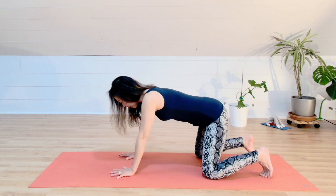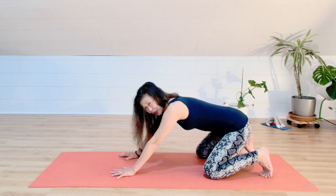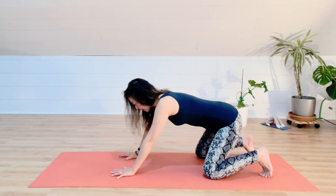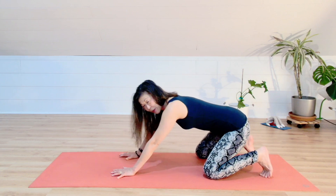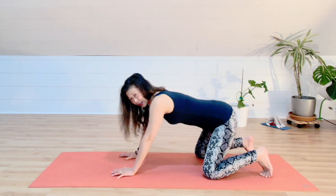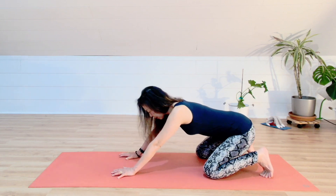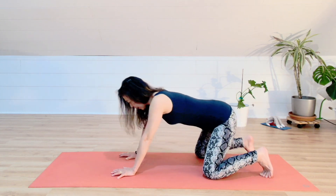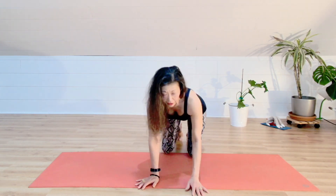Exhale, come back. Inhale, move your hips to the back, spreading your sitting bones. Exhale, come back. Two more — move your hips to the back, spread sitting bones, keep your spine neutral. Exhale, come back. One more — move your hips to the back. Exhale, come back. Now do a slightly different cat-cow.